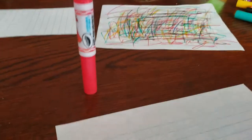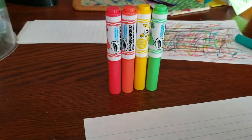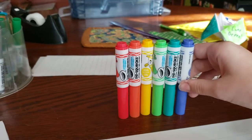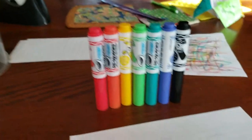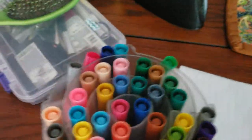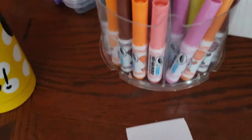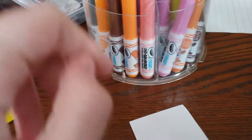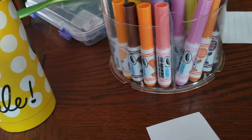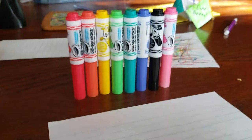So first, if you guys want to do this with me, pick your colors. I have picked this one, this one, this one... by the way, this video is not sponsored in any way. I think I'll pick pink as my other color. You guys don't have to only do that many colors — you can do however many colors you want.